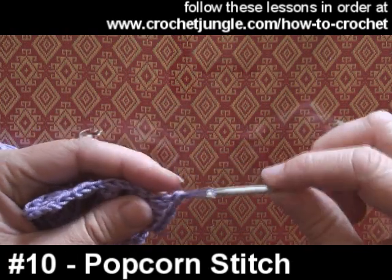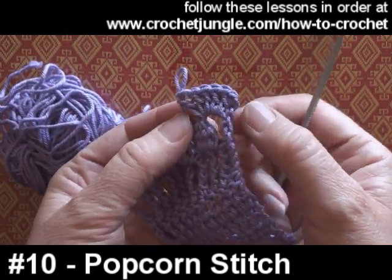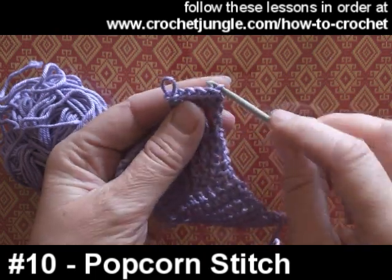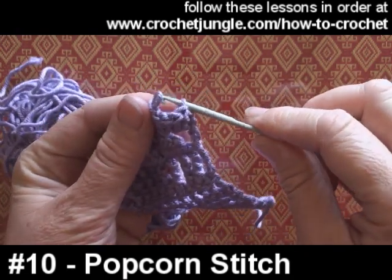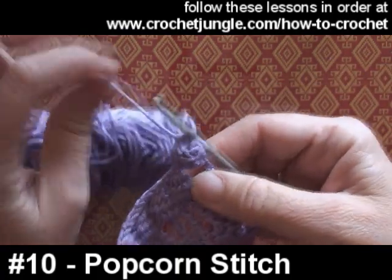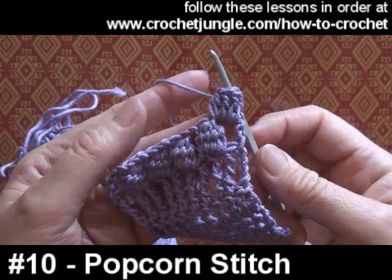Here I've put six trebles all into the same place — you can see them there. I've taken my hook out and I'm just going to insert it into the top of the very first stitch that I made, and I'm going to pull the loop through with just a slip stitch. You can see that's making a nice puffy little stitch now.